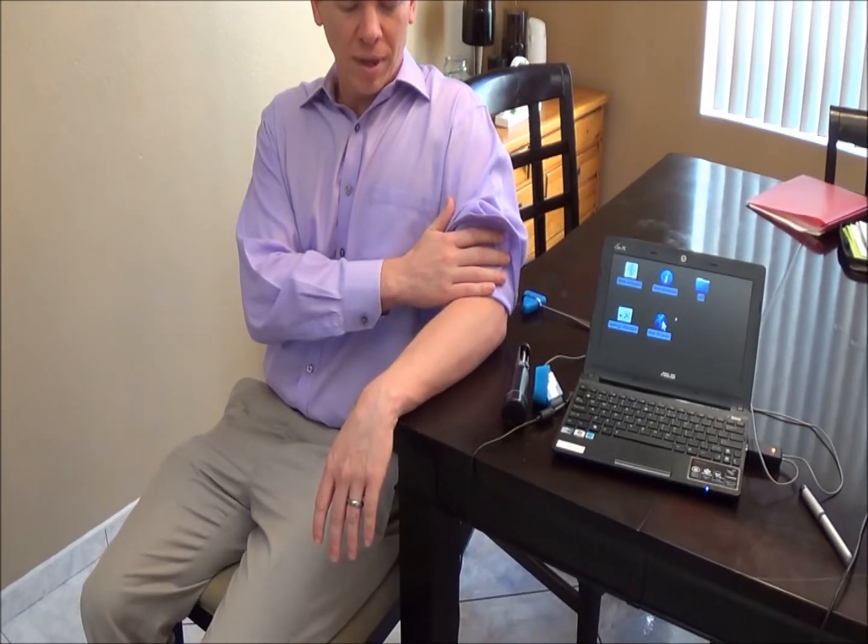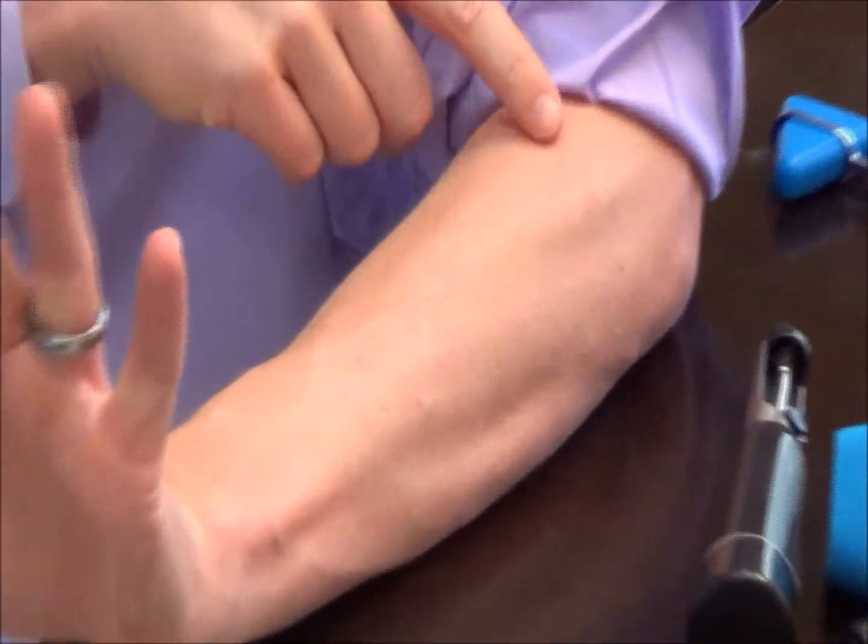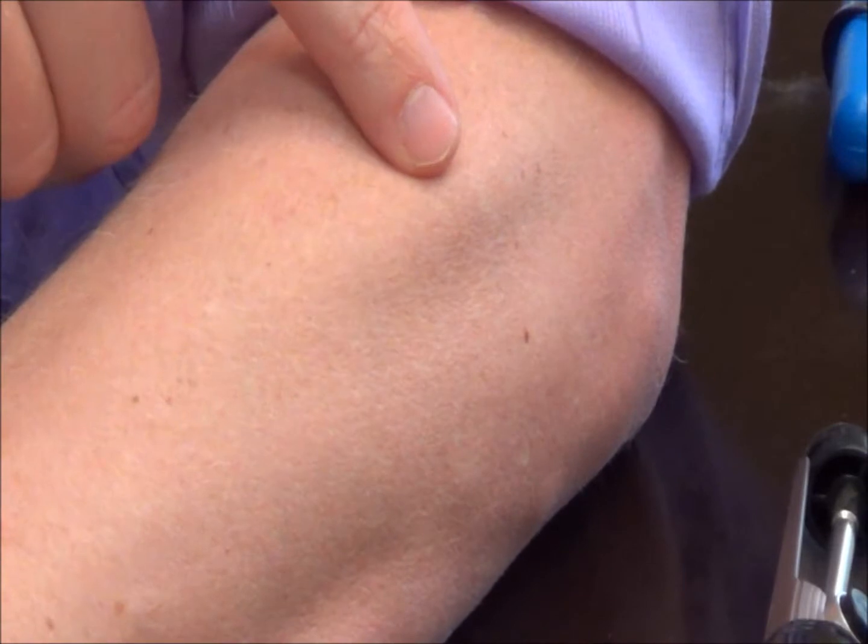We're then going to find the brachial muscle in the forearm. Have the patient totally relax, lift their hand up, and just wiggle their middle finger. Once they start wiggling their middle finger, you're going to find the brachial muscle.